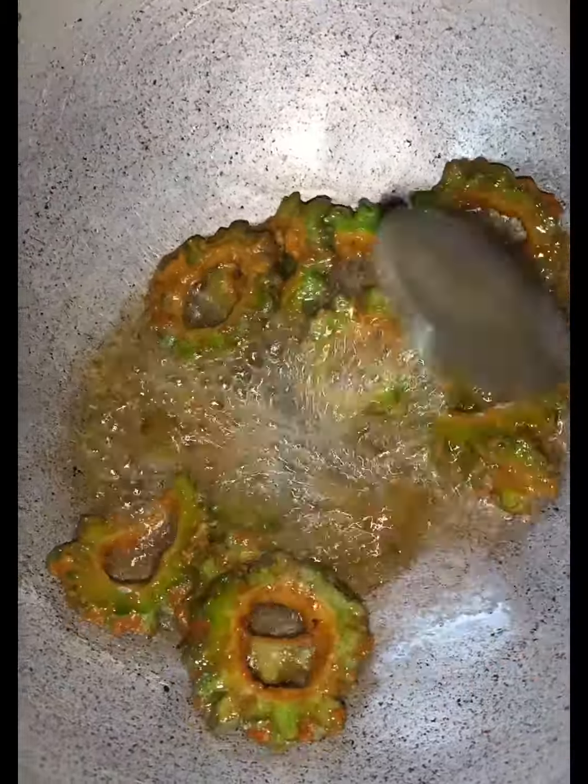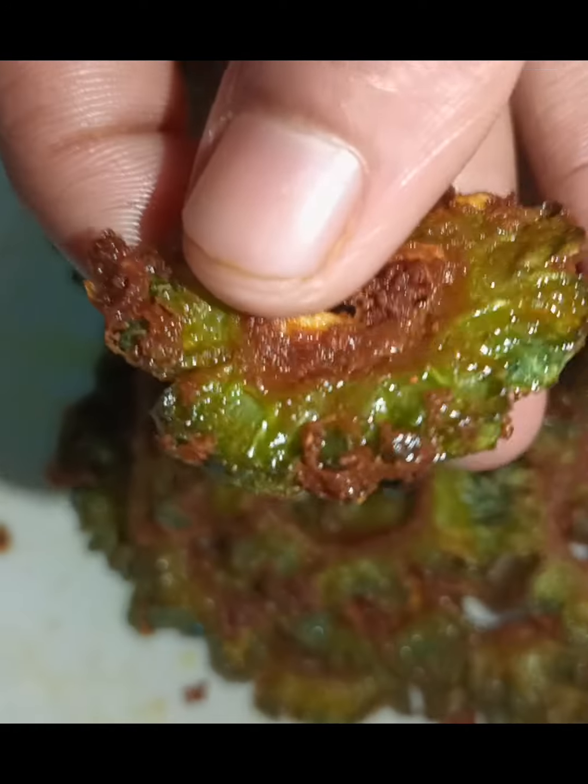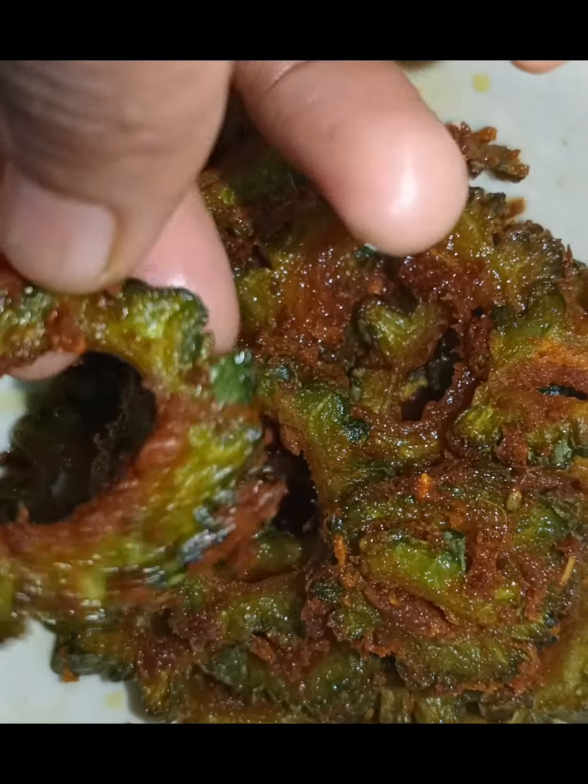I'm not sure how to cook, but the medium is crispy. It will be a deep fry. The taste is crispy and crispy. If you have any tips for watching this video,